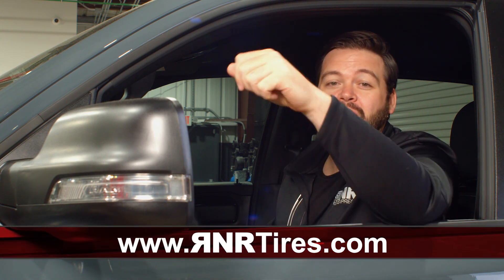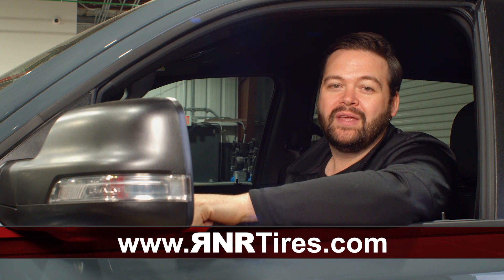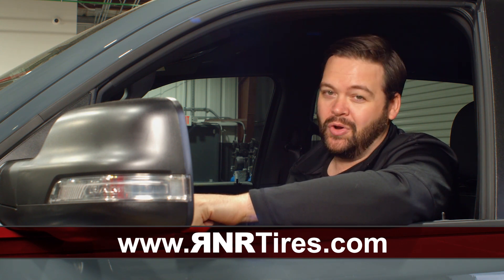And if you want to level up your vehicle, make sure you go to rnrtires.com and find your local R&R. I'm Will and we'll see you next time on Tread TV.